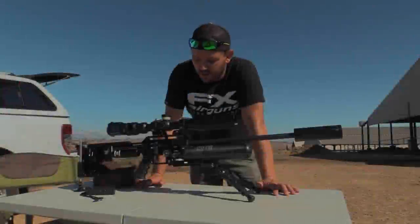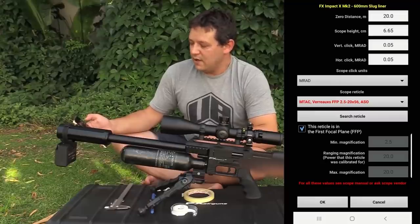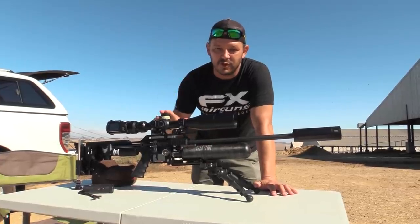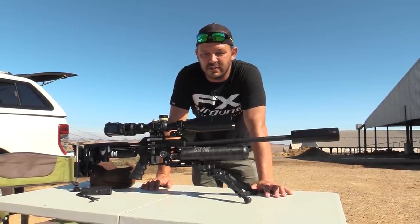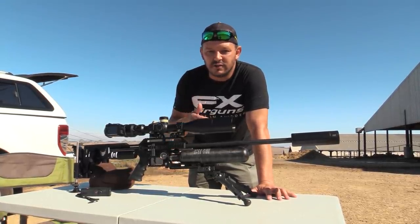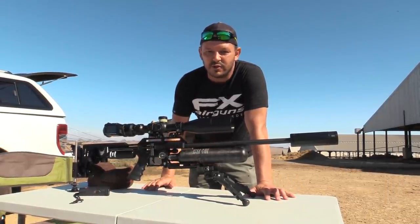Scope tape — a lot of you ask how do you scope tape your gun or how do you dial. I did a video previously about that; it is on this channel and I put a link down below. It's an older video but the process and procedure is exactly the same on these scopes. The only thing you need is the BC of your slug. Most slug manufacturers are on StrayLock or the BC is listed on the container itself. Watch that video and you'll know exactly what to do.